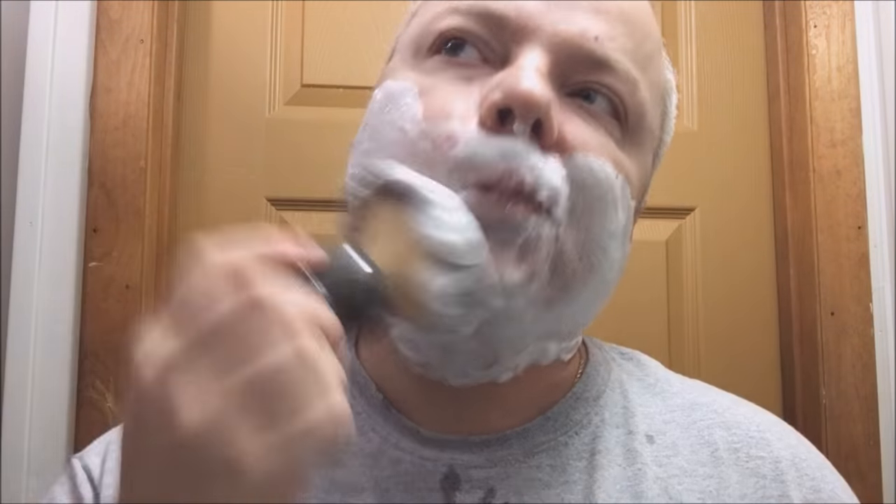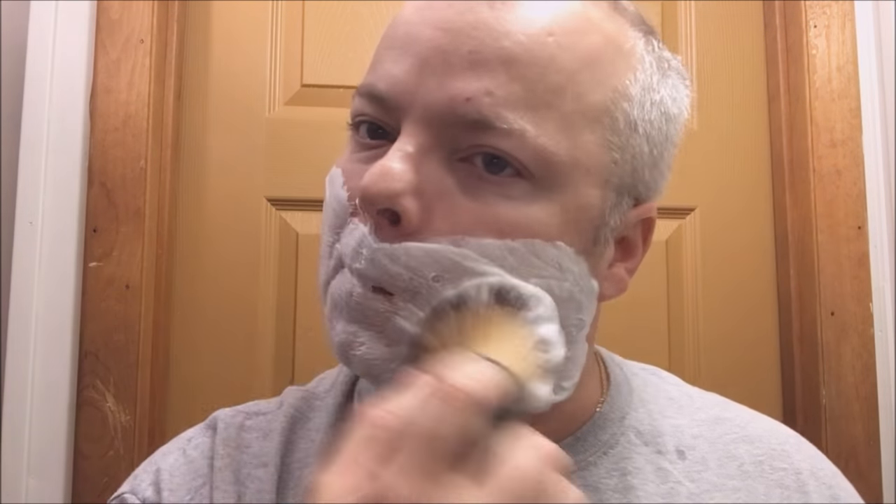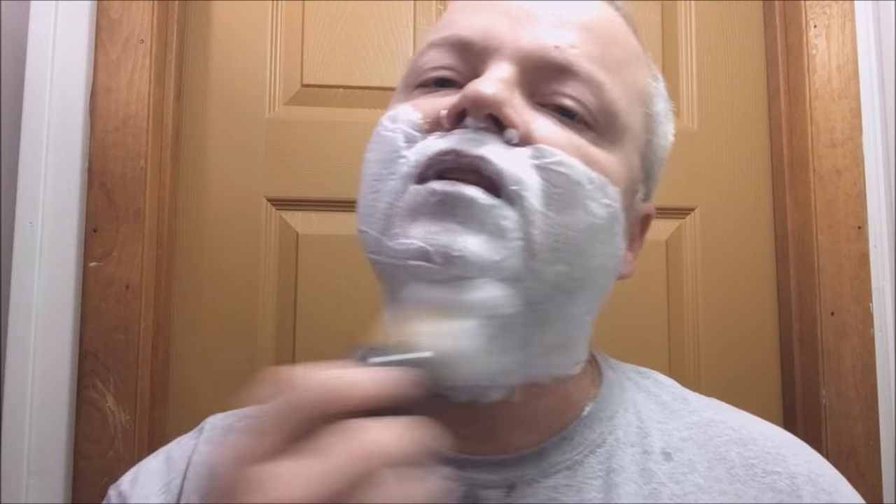Let's wet the face and get started. Stay tuned. So let's see how we do with our brush here. This is densely packed, I can tell you that right now. Soap smells great, by the way. Let me get my mirror over here so I can see what I'm doing. Soap smells wonderful and the brush feels great.